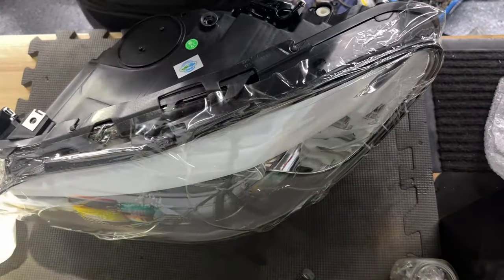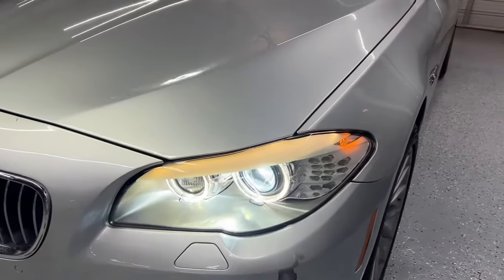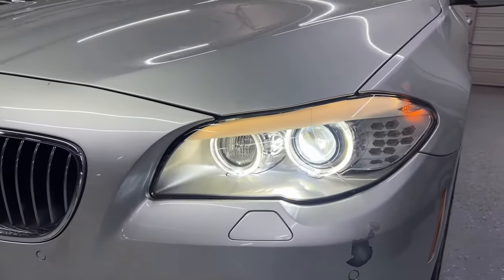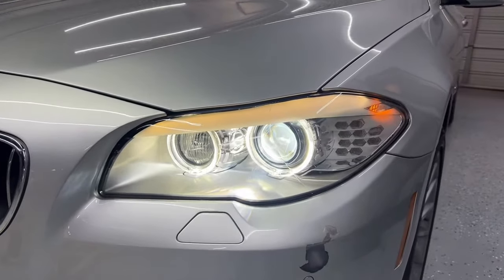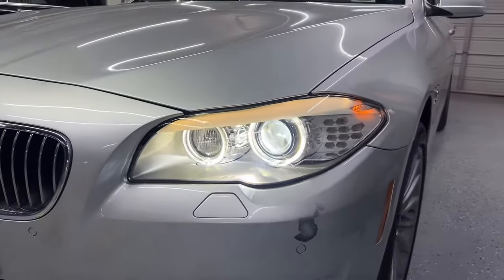As promised, you can see the new headlight installed. We did not have to do a full program — we just had to initialize the turn signal and the angel eyes with the scanner and that was all. Thank you for watching everyone; I hope you enjoyed the video and it was helpful. Please like and follow for more.